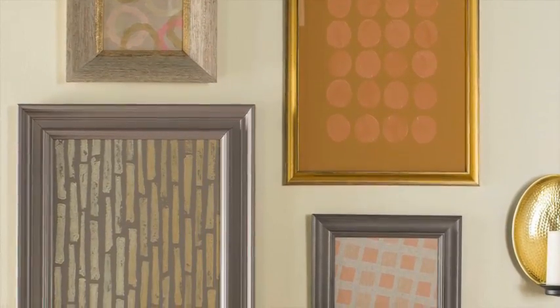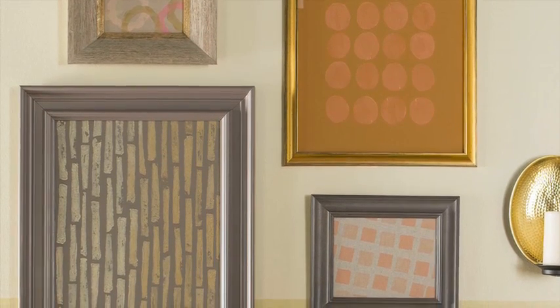Vegetable printing is easy, inexpensive, and lets you make unique, modern artwork you'll be proud to hang.